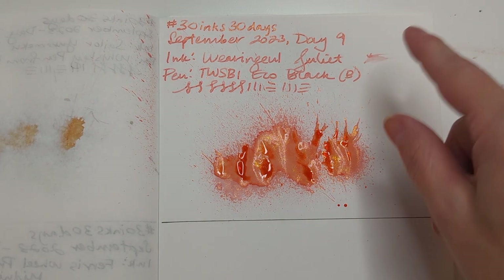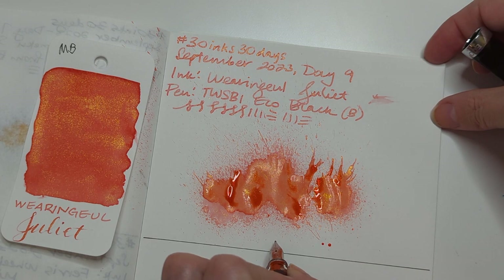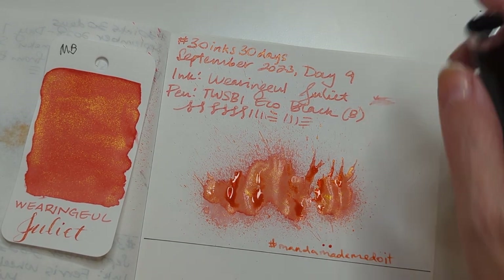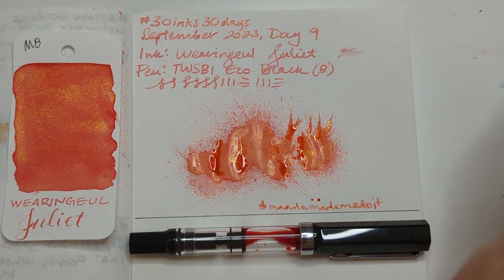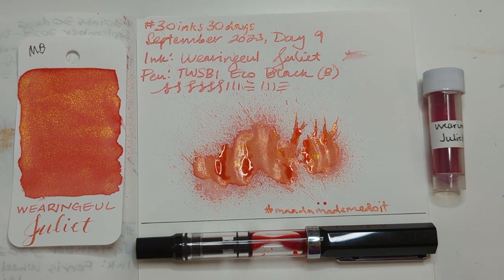So here we are with day nine. If we're going to speak about Juliet — wait, I didn't show you the card. Here's the card. Never was there a tale of more woe than that of Juliet and her severed head and body in a sack. I hope whenever you're watching this you're having a wonderful day. Take care of yourselves, bye!